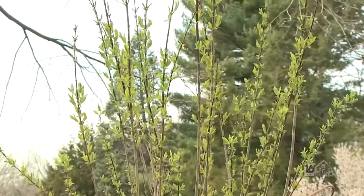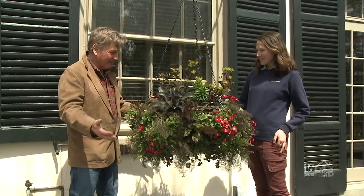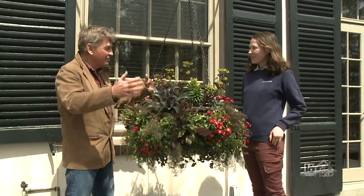Well, let's go and see that more complex planting. Catherine, this is absolutely amazing for an early spring planter. I don't know where to start — will you start? Tell me, what's this huge basket full of?